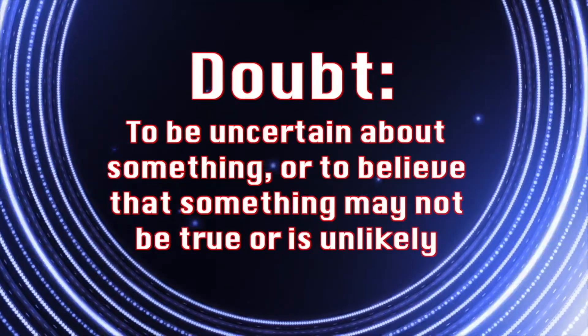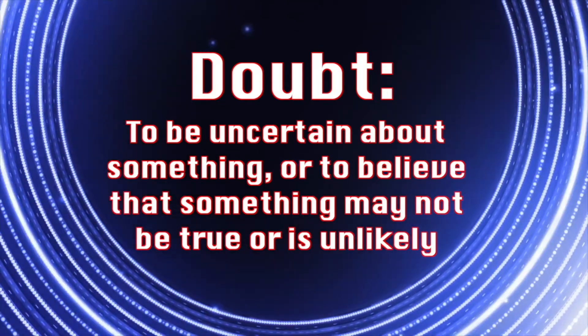We're going to learn about something called doubt. Doubt: to be uncertain about something, or to believe that something may not be true or is unlikely. Doubt is something that many of us struggle with. The Bible is full of miraculous stories and claims about Jesus — some are so difficult to believe because they seem impossible. With man they are impossible, but nothing is impossible with God. When we doubt, we just have to remind ourselves that God is able to do things we can't even imagine. Don't doubt — have faith in God.